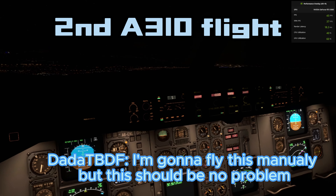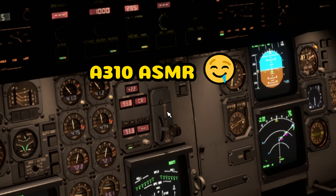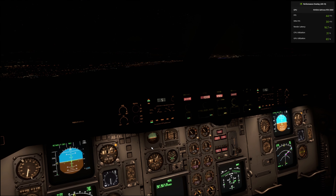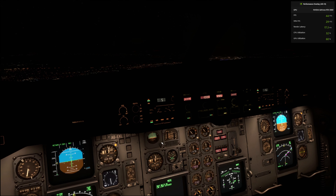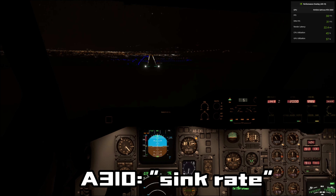I'm gonna fly this manually, but it should be no problem, correct? Correct? Yo, you are not helping me right now. 400. 400? Why are you so loud? Sink rate.